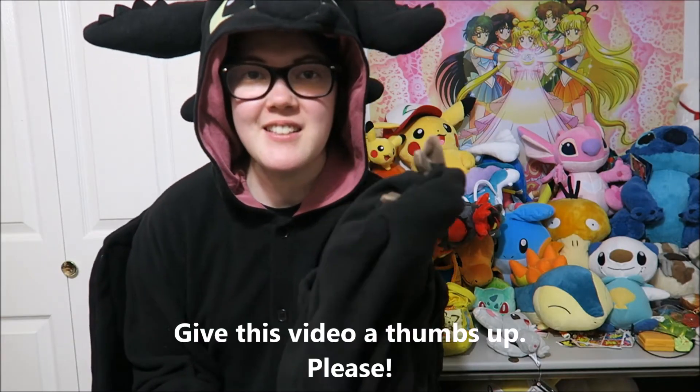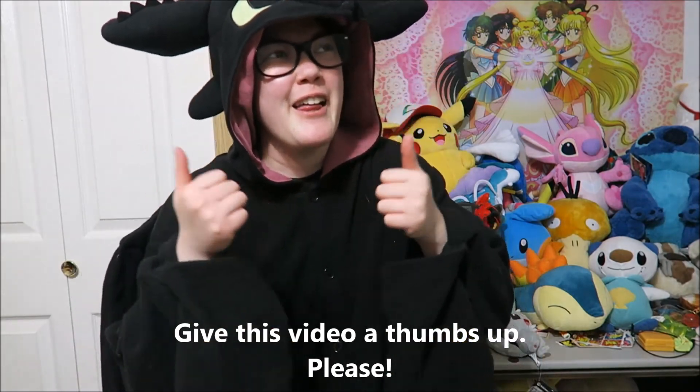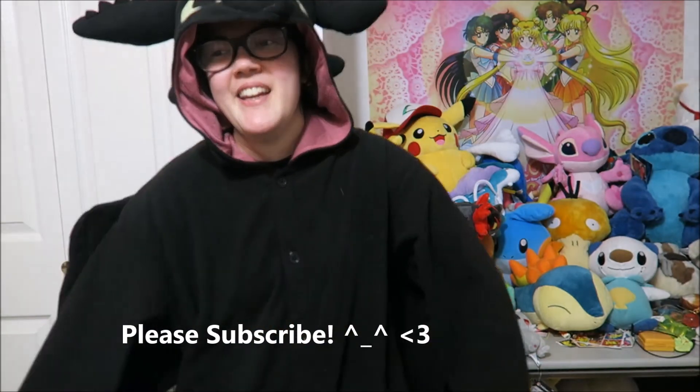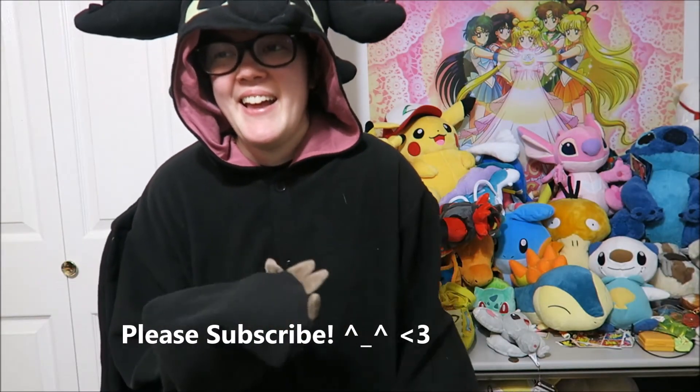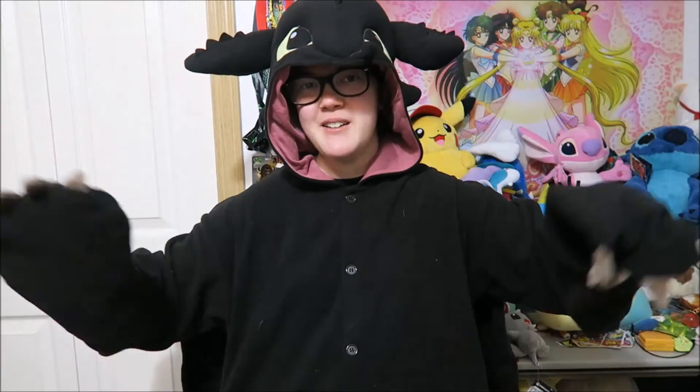If you do enjoy this video, please give this video a thumbs up — two thumbs up! And also if you're brand new, please subscribe to my channel. I make videos like this whenever I can, and I hope to see you soon. This is so much fun — you know what I mean? And you're going to see me wearing my Kigurumi again soon. I'm just having way too much fun right now with this!